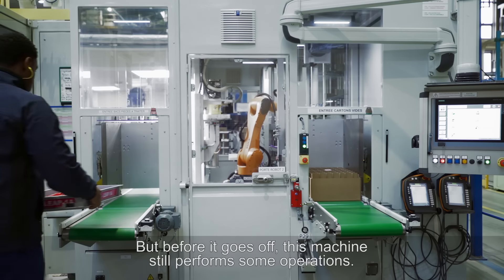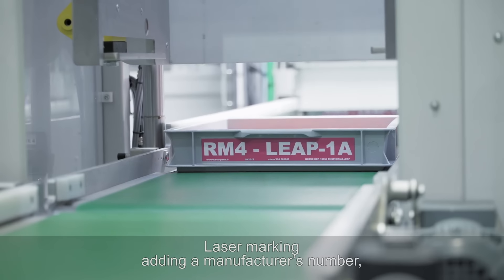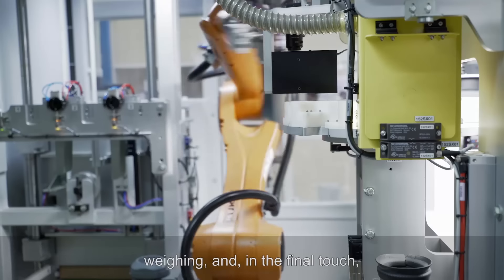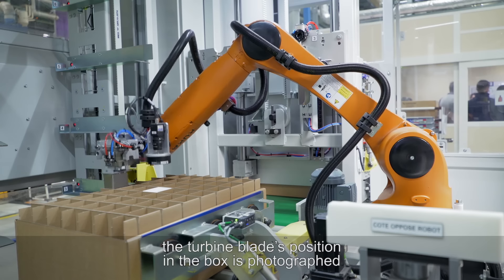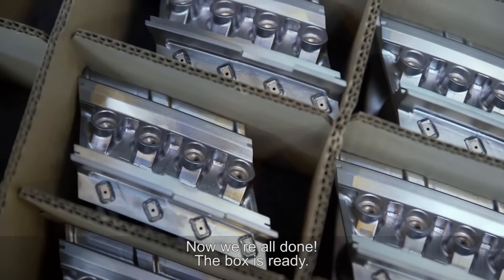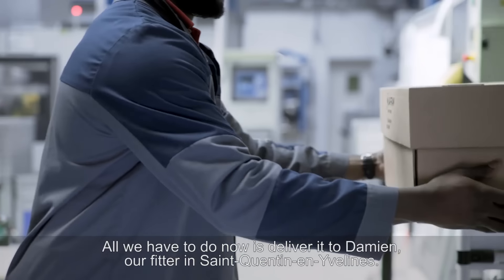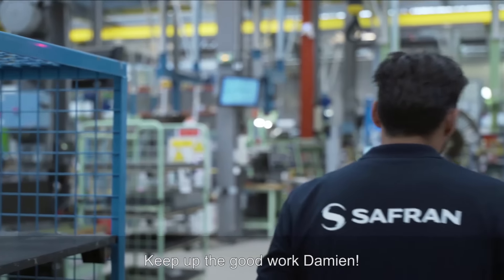Before it goes off for delivery, this machine still performs some operations: laser marking, adding a manufacturer's number, weighing, and in the final touch, the turbine blade's position in the box is photographed to ensure complete traceability. Now we're all done — the box is ready. All we have to do is deliver it to Damien, our fitter in Saint-Quentin-en-Yvelines. Keep up the good work, Damien.